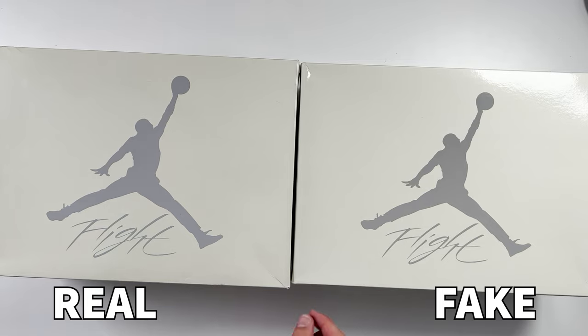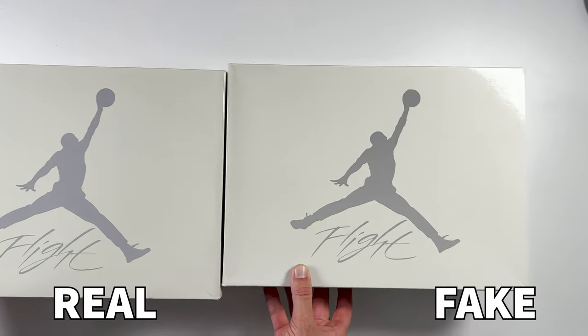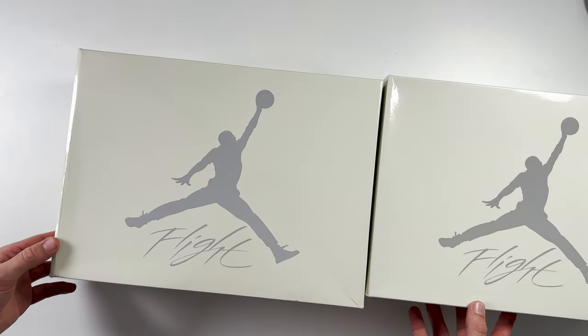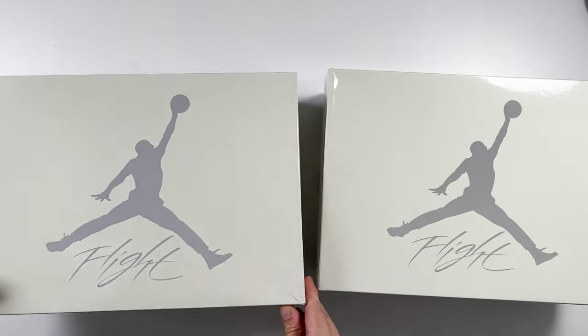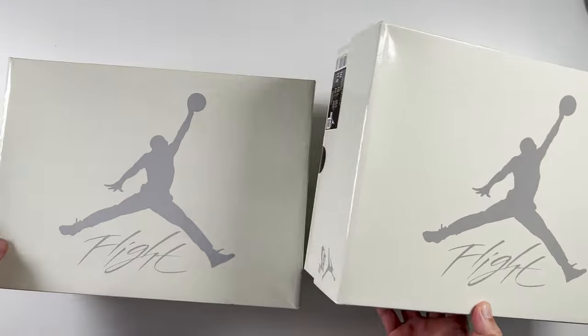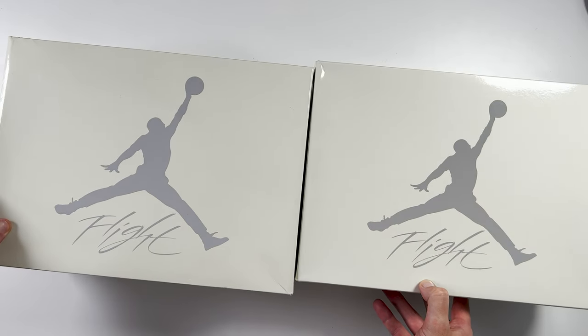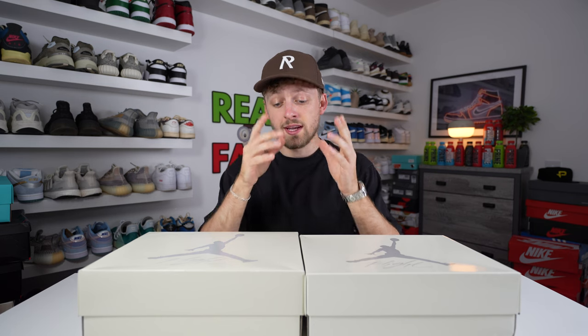Starting with the two boxes — looking from above you can see differences. These are both a UK 9 in size, and the retail box is slightly bigger than the fake one. Also, the top colouring is almost a yellowy cream on the retail box compared to the fake one. However, this is pretty hard to see and only really visible in studio lighting, so if you have one box in hand this will be very hard to tell.